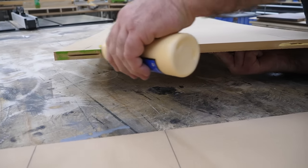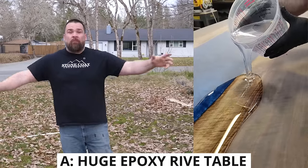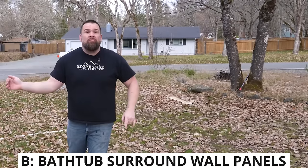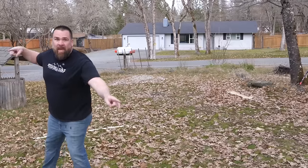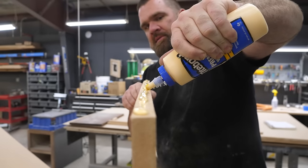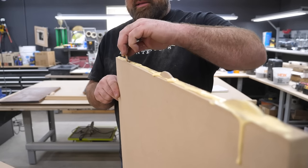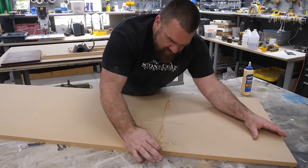Help me pick my next project — let me know in the comments below. Option A: a ten-foot by four-foot epoxy conference table with a giant river. Option B: replacing a cultured marble bathtub surround with epoxy wall panels. Or Option C: 3D epoxy geode wall art. I'll teach you how to do it step by step.